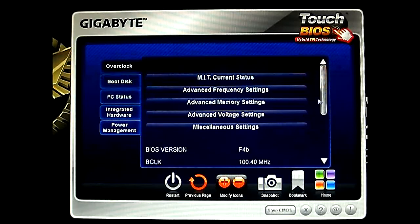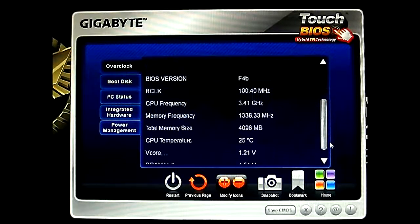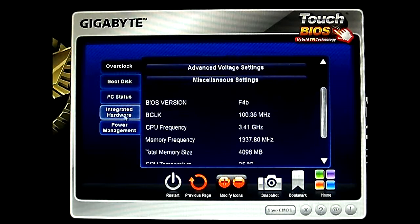But basically if you just go to the Overclock window here, you can see most of the information anyway. And the next one is the Integrated Hardware section.